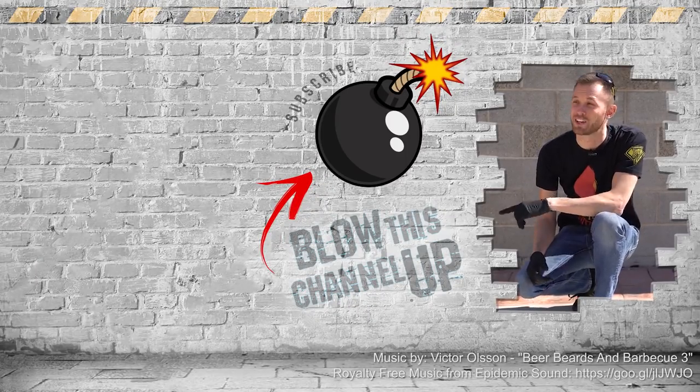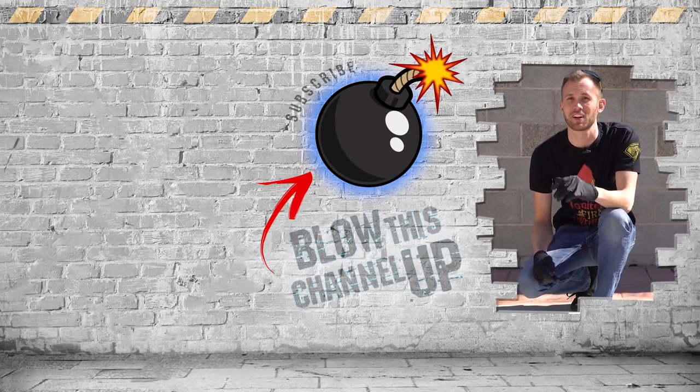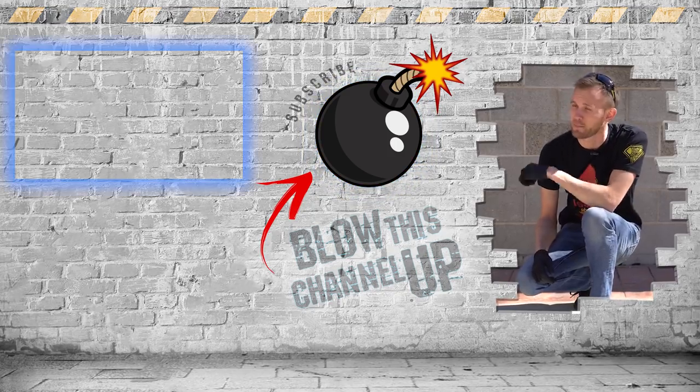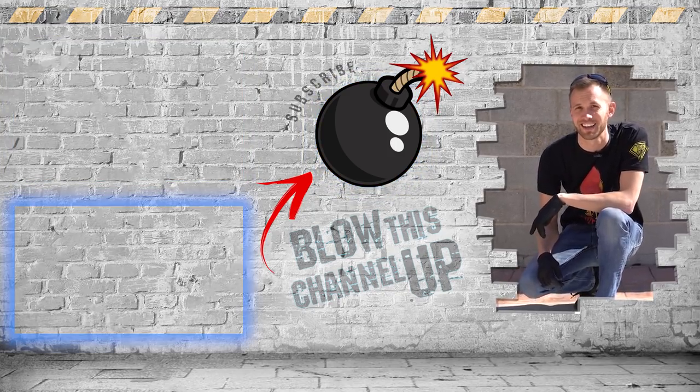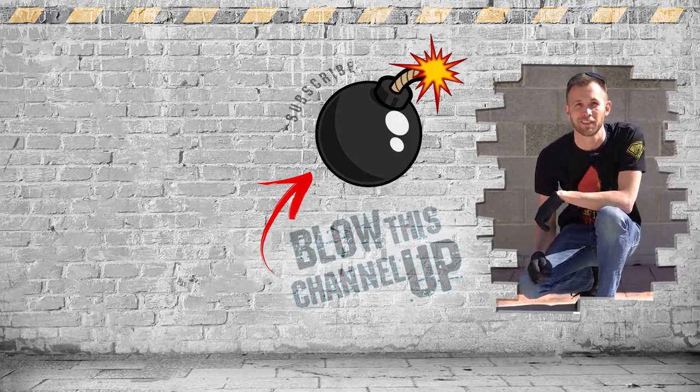Hey guys, thanks for watching. If you're not a subscriber yet, just hit the button to get in the club. If you missed our last video or want to see it again, click up here at the top. Click down there if you want to see what the internet thinks you should watch next. That's it for now. Have fun, be safe, and see you tomorrow.